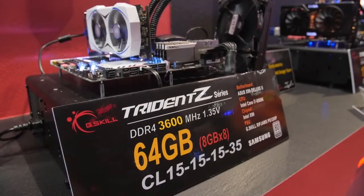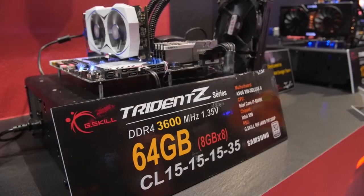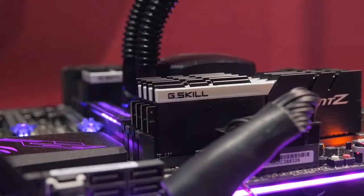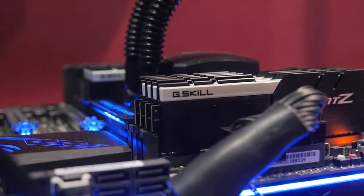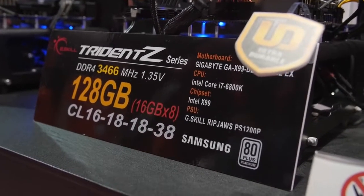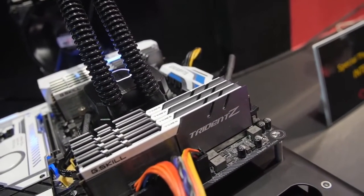After seeing all those 128GB kits, who even cares about a measly 64GB kit? No, actually this is still pretty cool — 8GB modules, eight of them on an X99 testbed, 3600MHz DDR4 with a CAS latency of 15. Another 64GB kit, 8x8, 3600MHz DDR4, 1.35V, CAS latency of 15 on a 6950X testbed, rocking that X99 love on an Asus Rampage 5 Edition motherboard. Circling back to the 128GB kits — 16GB modules, eight of them fully packed on an X99 testbed with a 6800K, running at 3466MHz DDR4 at 1.35V with a CAS latency of 16.